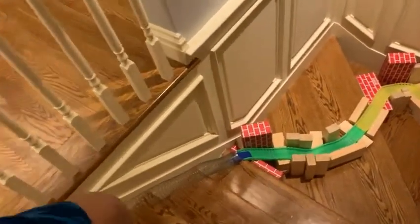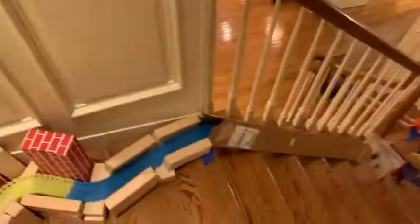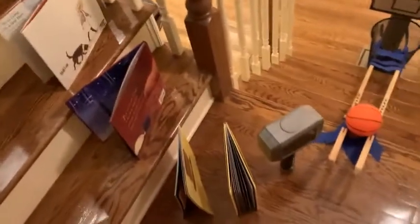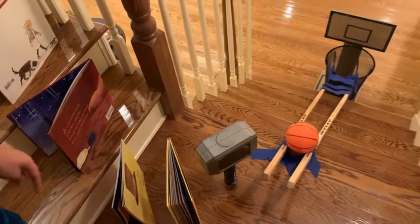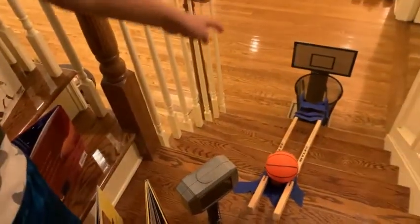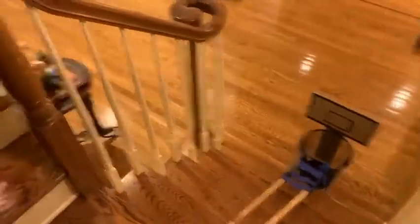It will go into this contraption, which goes all the way until here. And then it'll go into this cardboard tube. The ball will come and hit these books, which will hit the hammer, and will hit the basketball and go into the bucket — which is why it's called the Bucket.